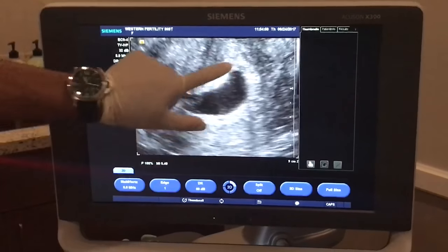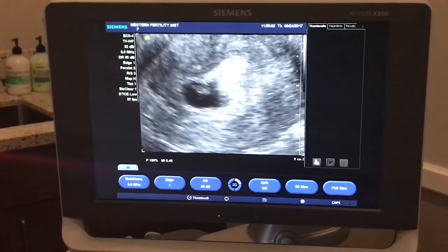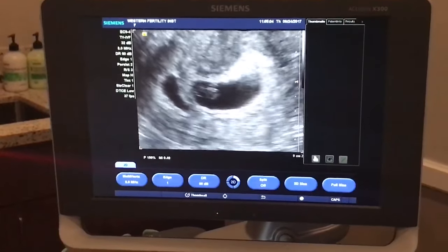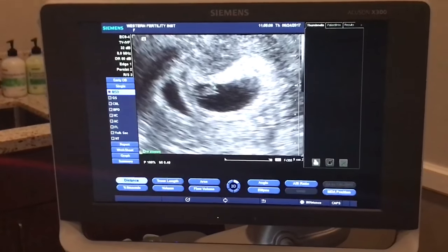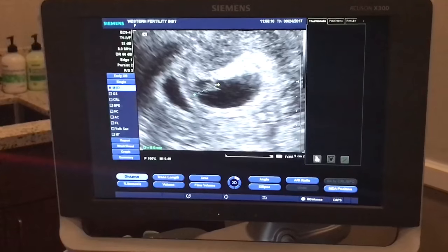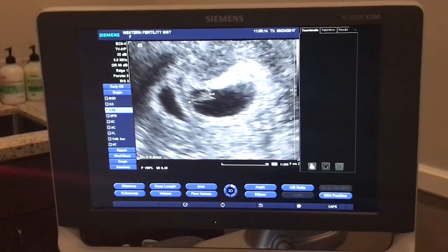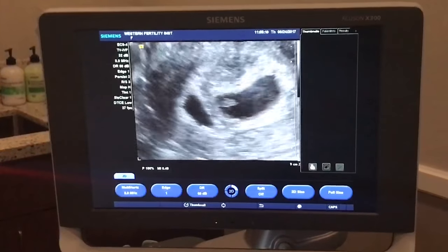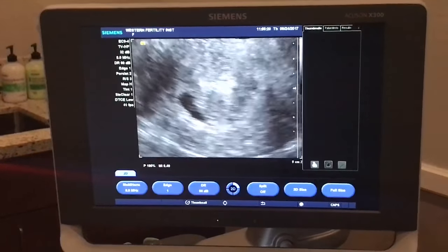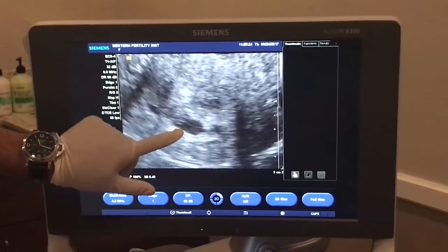This is the yolk sac, the gestational sac, and the baby itself. This is the second sac, but it's empty.